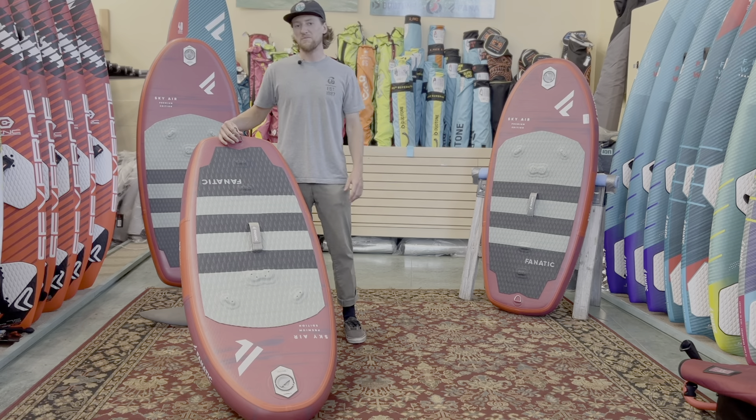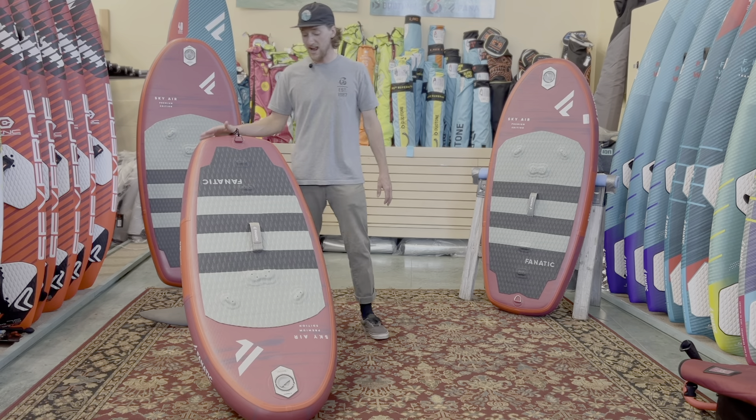What's up everybody, Sam here with Big Wins and today we got the Fnatic Sky Air.